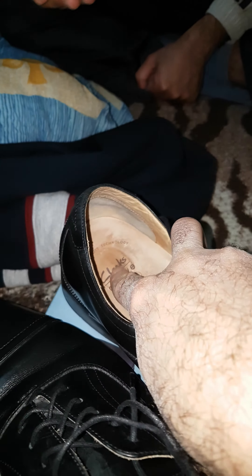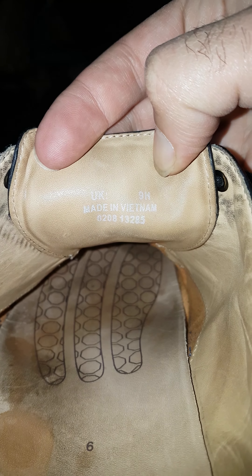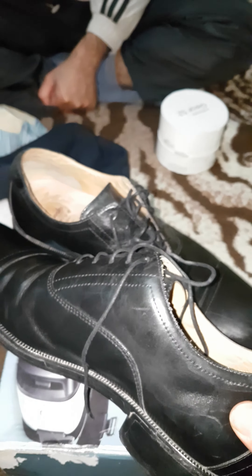See what this is — how could this happen for a brand like this? It's a world-famous brand and everything. Look here — the code says it's made in Vietnam. See how it became like I used it for 100 years. I'm 75 kilograms — I'm not heavy. How could this happen?